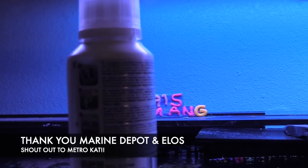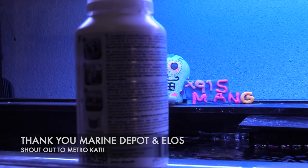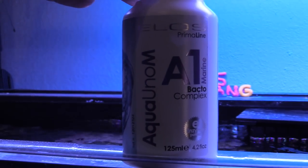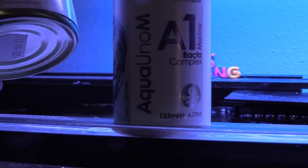It's a bacteria that you put inside of your reef tank and it's gonna pretty much clean up any detritus. You can also use it for newly set up aquariums. Basically it's a bacteria and it's gonna help clean up all the nasty detritus and things like that, and also give your aquarium a boost.